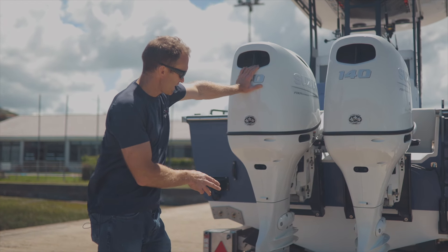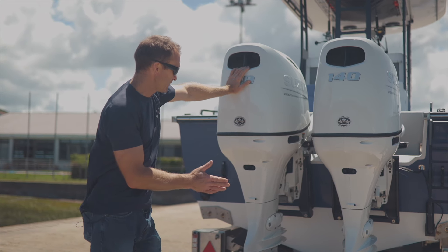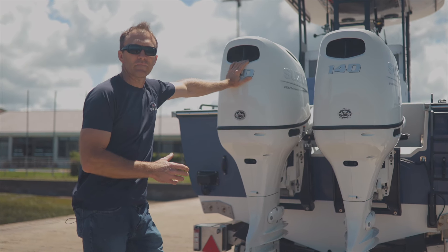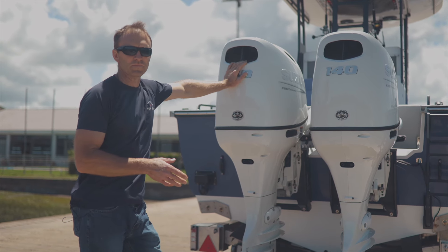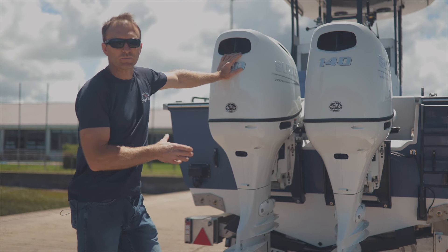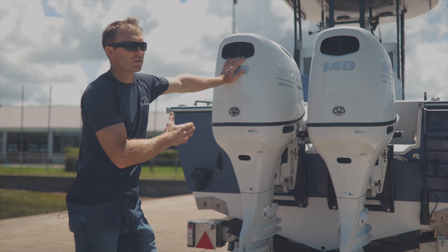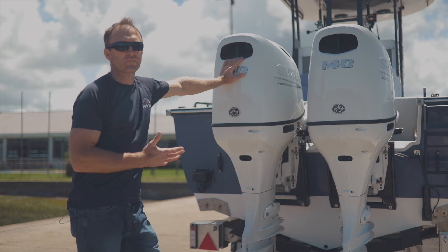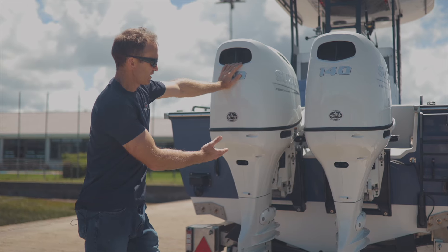Our transom has an 18 degree deadrise at a 15 degree angle. The 18 degree deadrise gives a good mix between a soft ride and fuel efficiency. We've also got a variable deadrise — at the front it's a lot more than 18 degrees. The front of the boat has a deadrise comparable to about a 25 degree deadrise boat, but the riding surface you're on is 18 degrees.